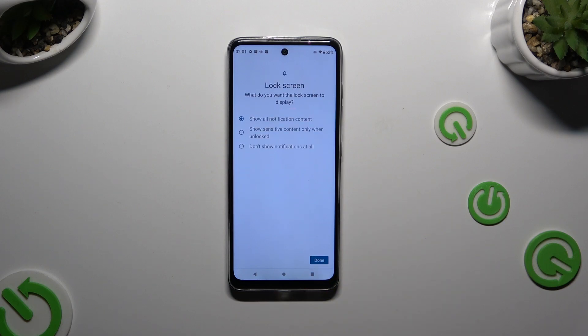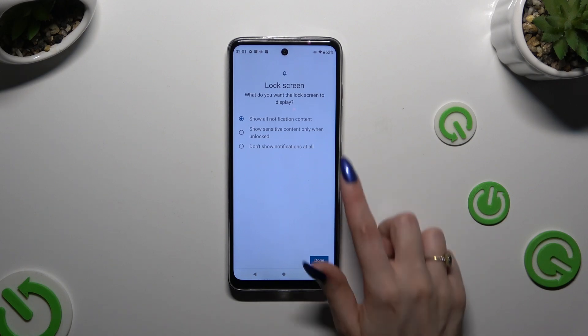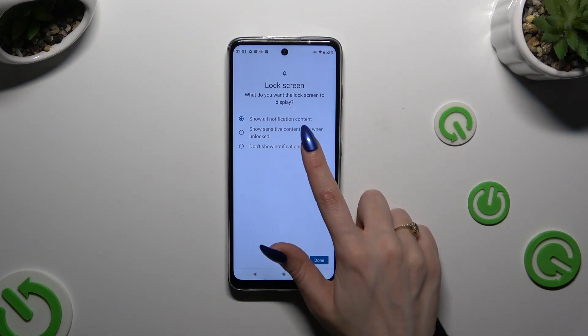Now you need to answer a security question by selecting one of the available options. Just click on the chosen one and hit Done.